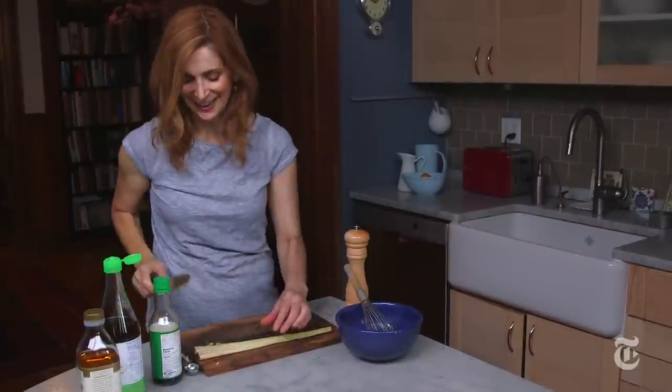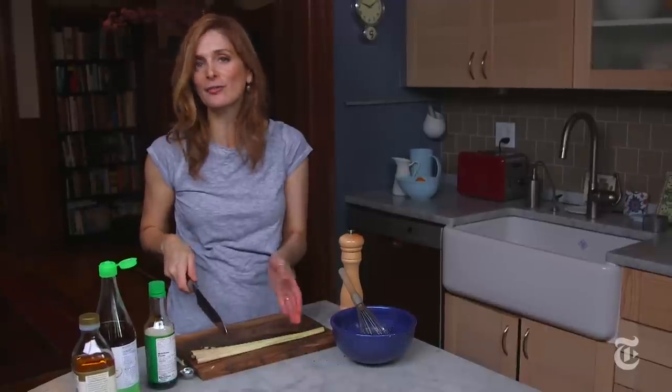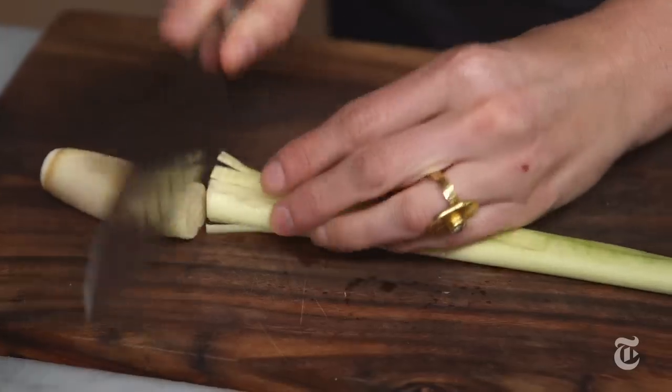That was fun and also very necessary, because you want to release all the flavors from the lemongrass — you have to bruise it before you add it to the sauce.